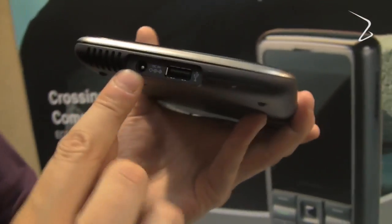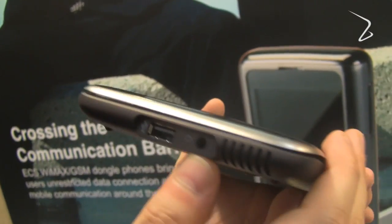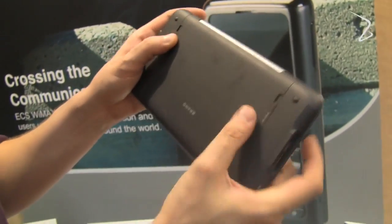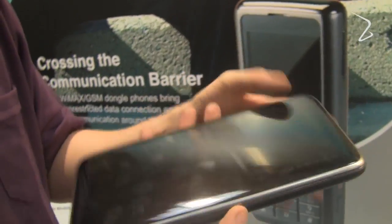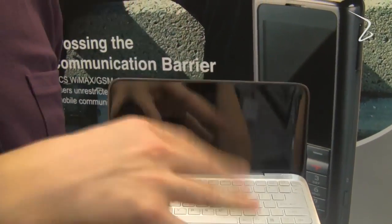Over here we have your power connector, USB 2.0, and what should be a 4-in-1 card reader. On the other side there's another USB 2.0 and a connector for your headset. Underneath is the battery, which we can't open right now.